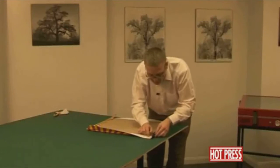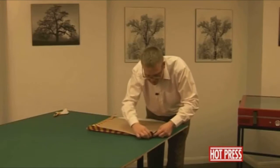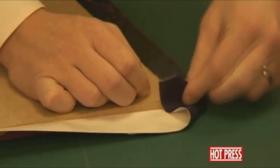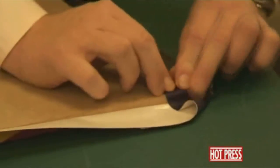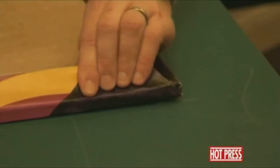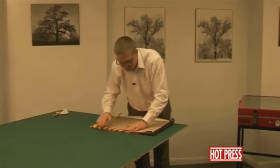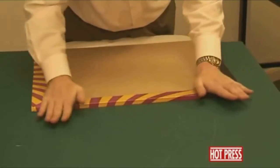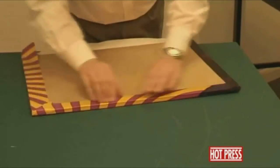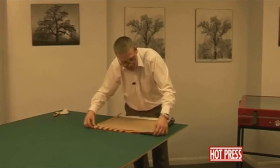We can do the same with this bottom edge — fold this in, push this in, and pinch those two together. That can get folded over onto this side of the board. There's quite a lot of residual heat left in the board, so it's going to keep the dry mount film bonding onto the surface.